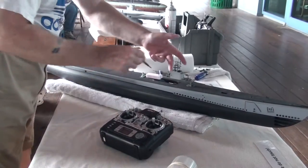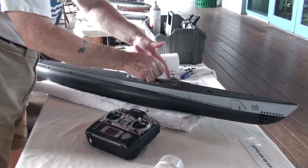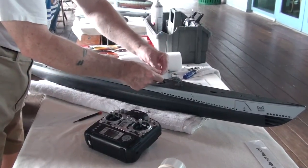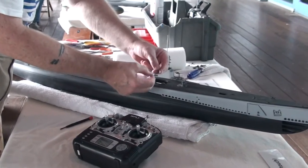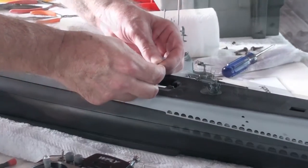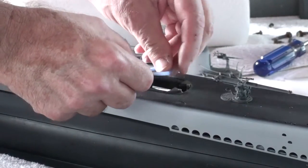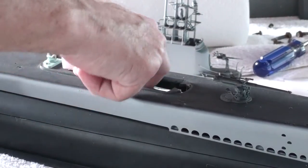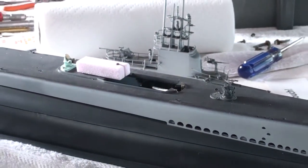Now, that previously mentioned hose — I fish it out of the hull here. As you can see, there's a tube which will make up the snorkel induction portion of the induction line, and that completes the union between the snorkel head valve and the rest of the sub driver's semi-regulated system.